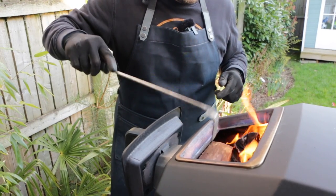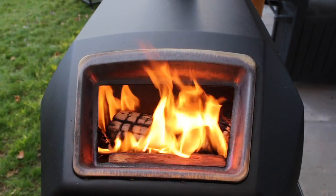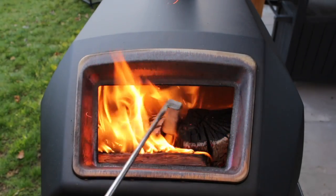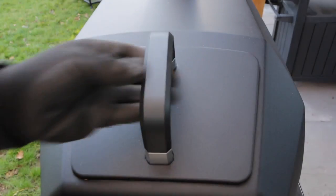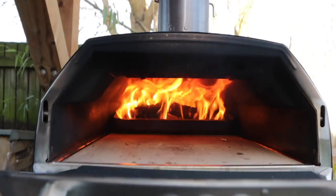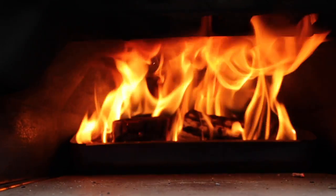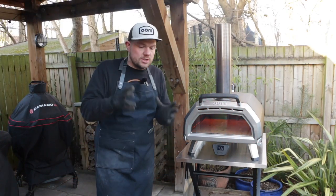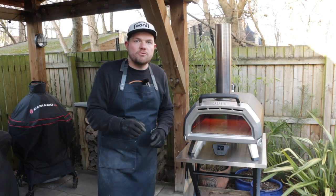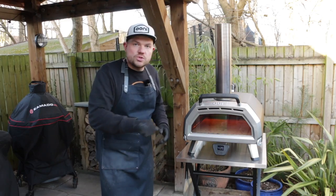That fits in really nicely because it's designed to work with this oven. It's been about 20 minutes now and wow — look at this fire. I honestly think using larger chunks that have been kiln-dried has given me a much better fire than I've had before. After about 20 minutes the oven is up to temperature, so I'm going to go prepare a pizza and we'll see how it cooks.